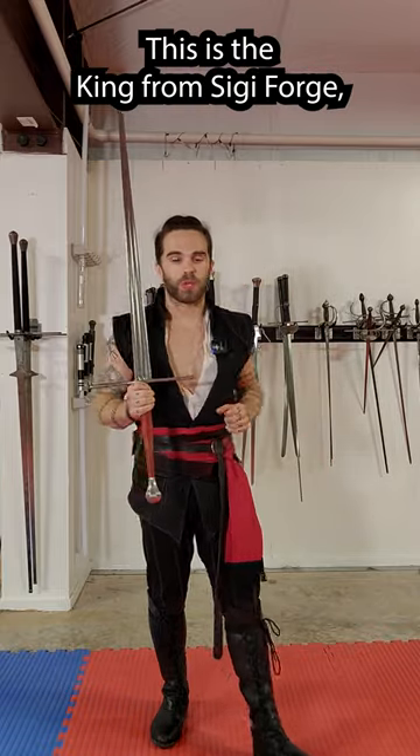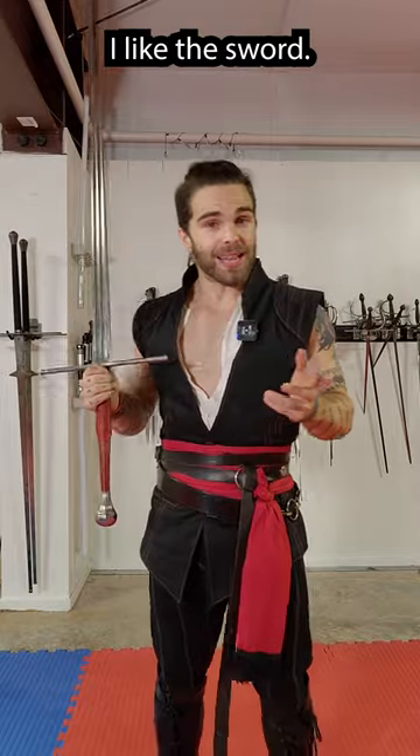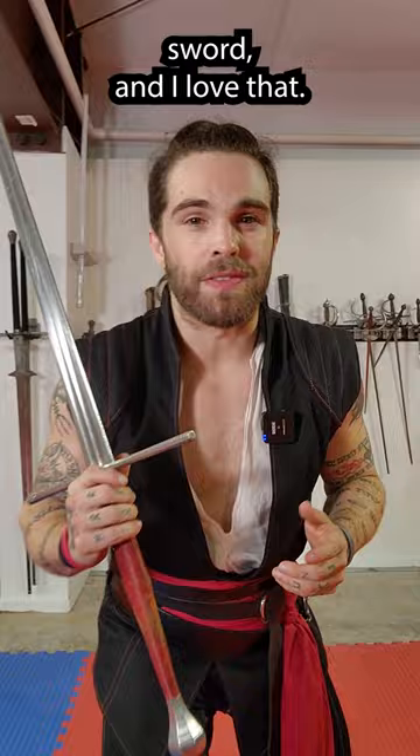This is the King from Siggy Forge, and I've been fencing with it for the last four or five months. Here are my initial impressions. I like this sword. First of all, I like the look. It is a shieldless fetter, it looks like a real sword, and I love that.